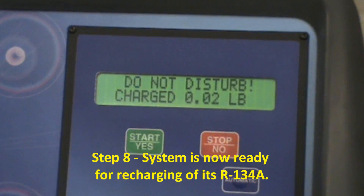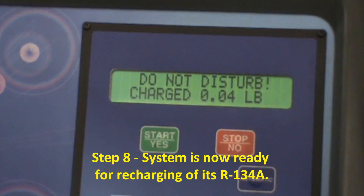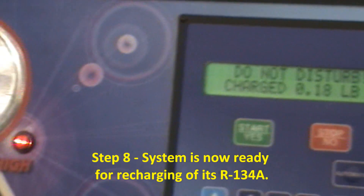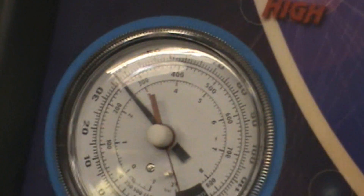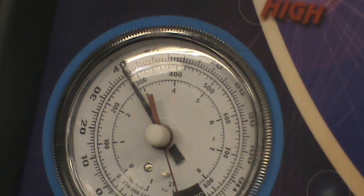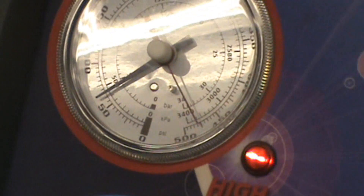Here we go — it's charging. Do not disturb. Don't hit the machine, don't push on the machine because it's checking the scale. It builds the pressure up. It looks fully charged — 1.1 pounds — and then it'll tell us we're done.